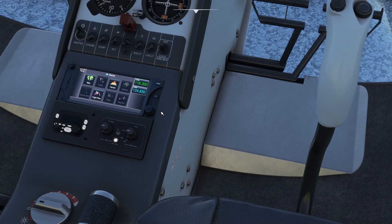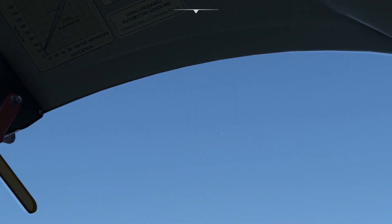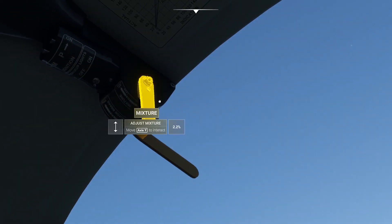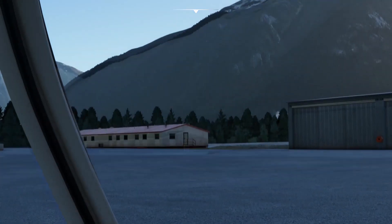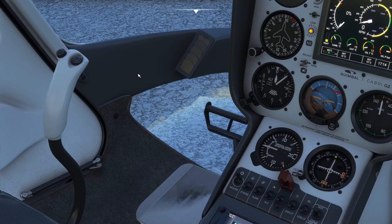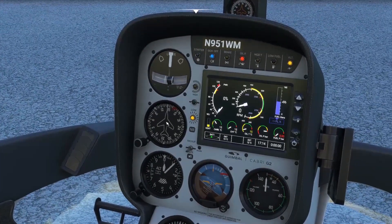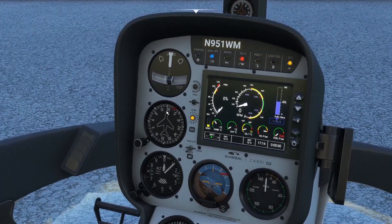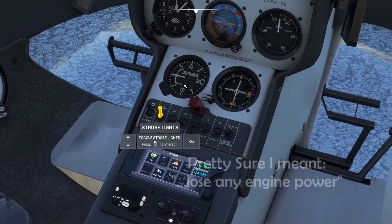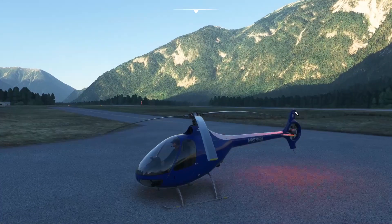I didn't find a click spot for the starter, which is also supposed to be on top of the collective, so I had to assign a button to it. The blue governor-off light is on. I'm going to make sure the mixture is full rich — all the way forward. Piston engines use oxygen to burn fuel; as we gain altitude, atmospheric pressure decreases, making air less dense with less oxygen, so we reduce fuel flow using the mixture lever.